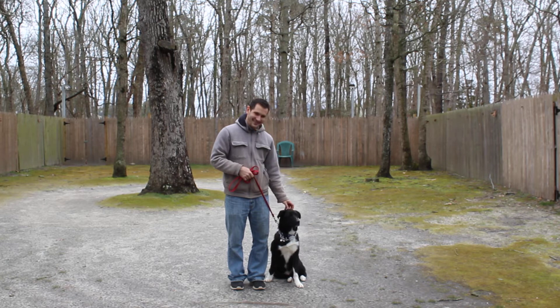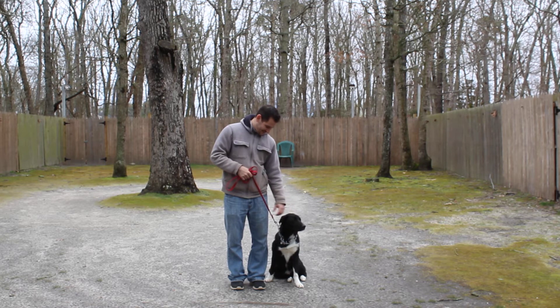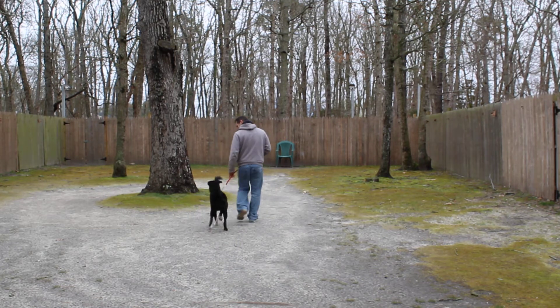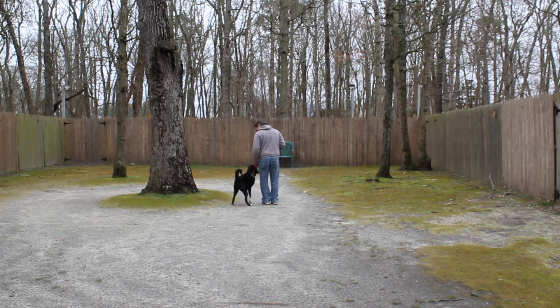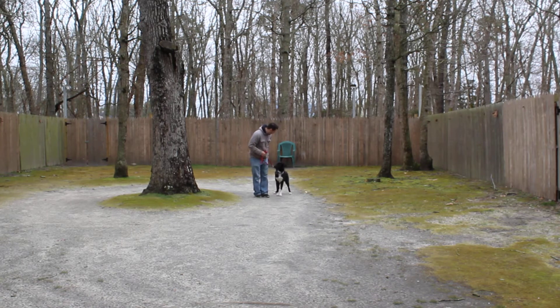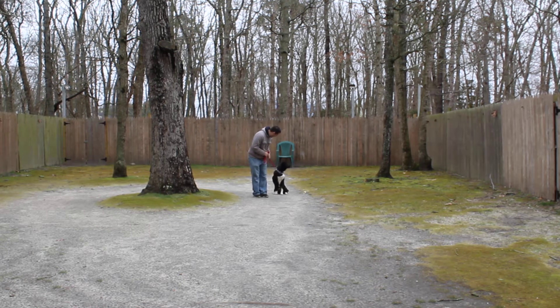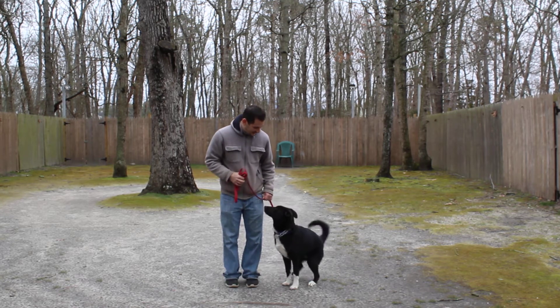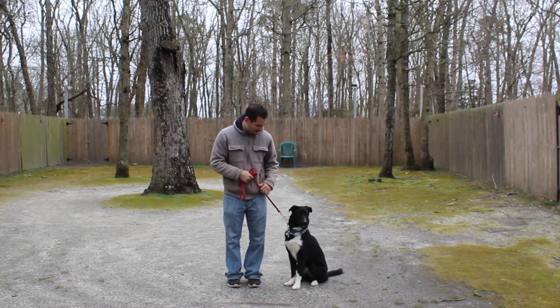He is sitting very nicely at Jeff's left, and the first exercise we're going to demonstrate is heeling. Heeling is proper leash walking and the command is 'Monty, heel.' At this point Monty has a job to do: stay even with Jeff's left leg, not forging ahead or lagging behind. If Jeff turns, he should turn. When Jeff stops, he should sit. We have squirrels making nests in the trees and I think that's what's distracting him. Nice automatic sit.